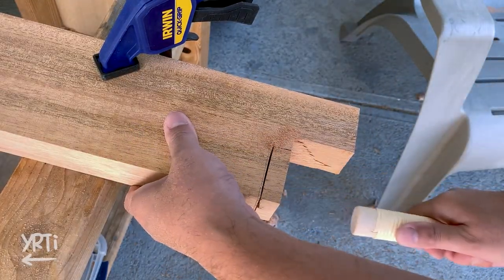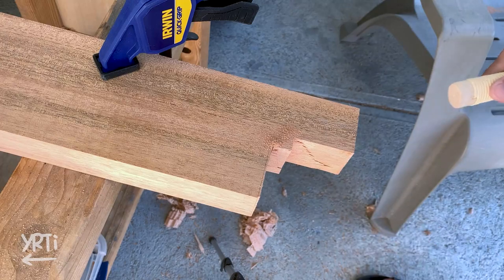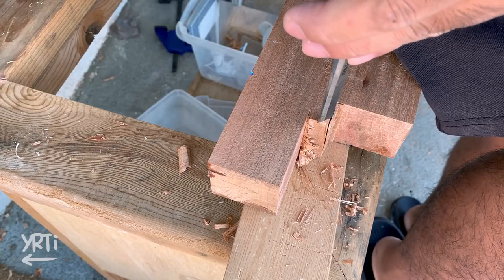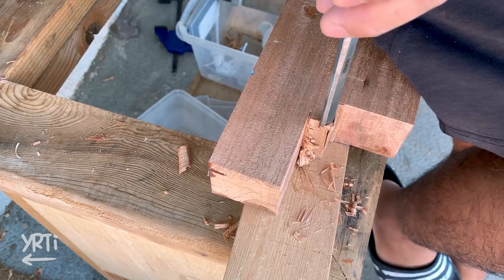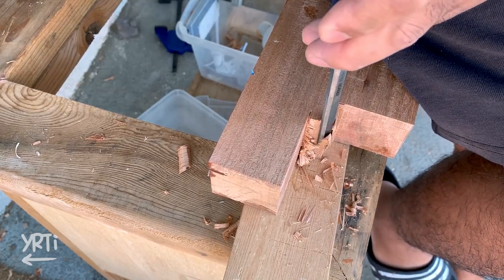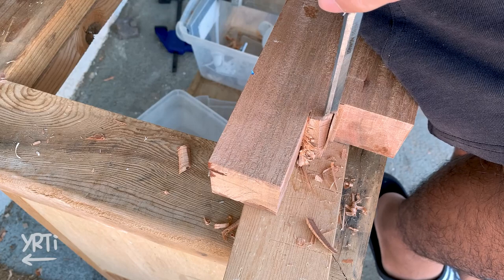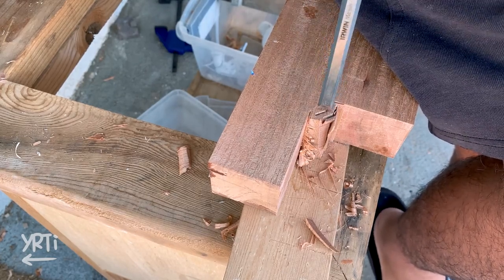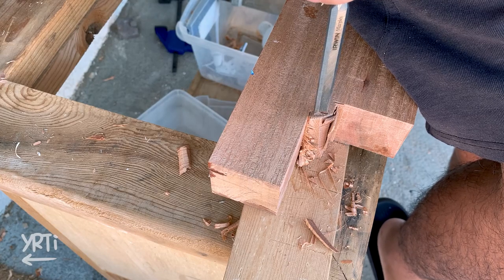Now I chop the edge of the main board so I can clamp it on the table. It's nothing special, but I'm glad I'm experiencing cutting this thick wood where I don't need accuracy. I can definitely feel the difference, especially just from chiseling out 3/4 inch versus this 2-inch thick wood.